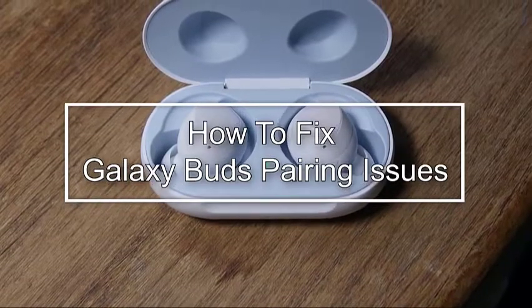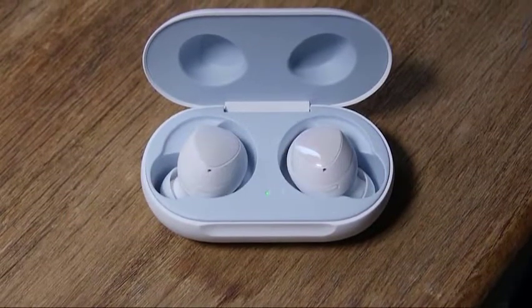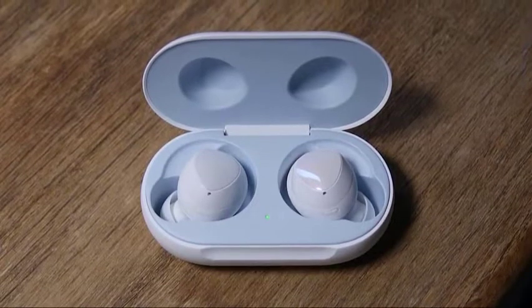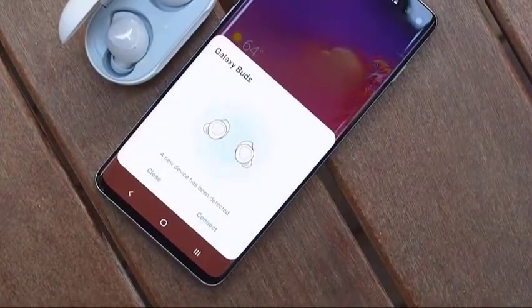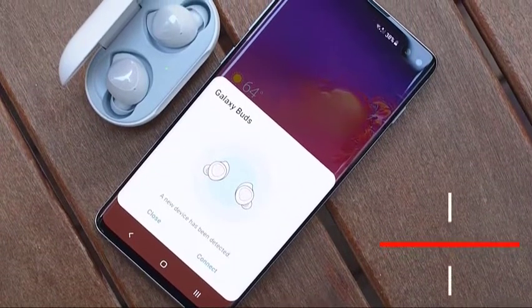Pairing issues on the Galaxy Buds is not that common, but a lot of people are still complaining about it from time to time. Just like any Bluetooth device, your Samsung Buds can suffer from a lot of factors that affect these types of devices. In the majority of cases, connection issues with the Buds are temporary and usually go away on their own.